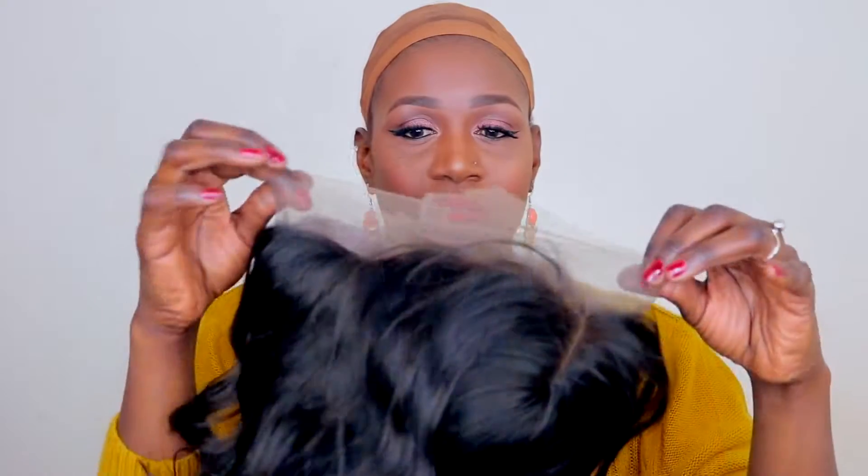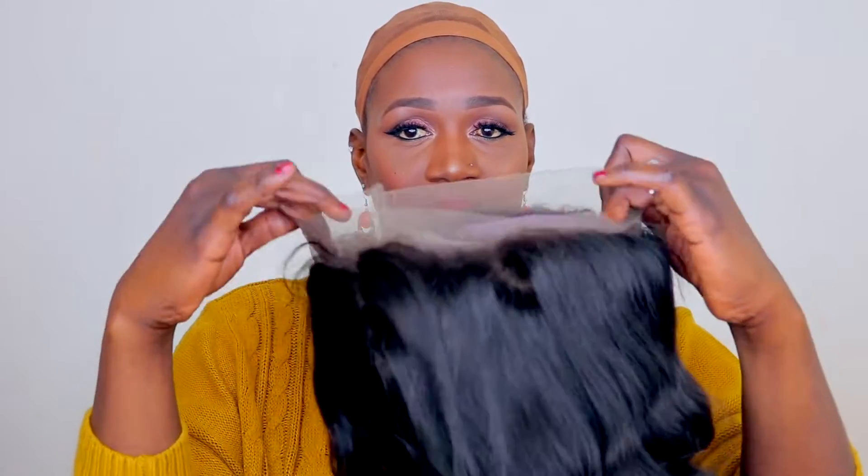It does come with some combs — there's a comb here, a comb on the side, a comb in the middle, and a comb to secure the back. It also comes with adjustable strips so you can adjust it to suit your head. It's got lace all round, as you can see. I'm gonna put it on my hair first so you can see what it looks like.